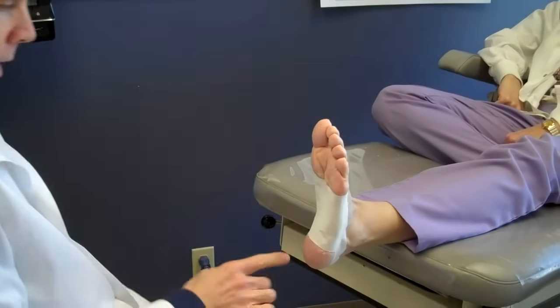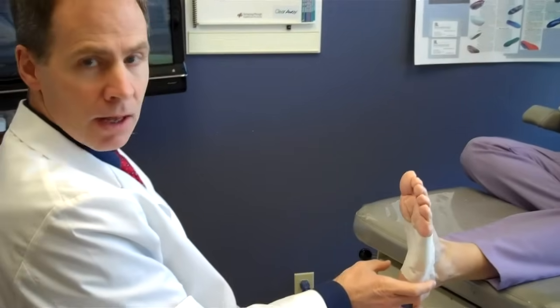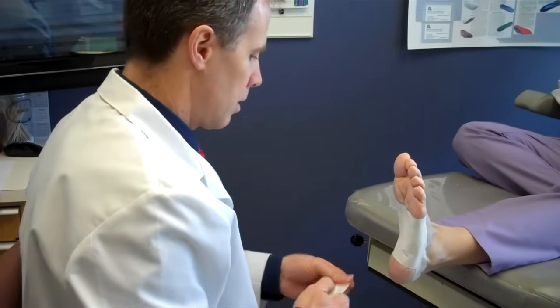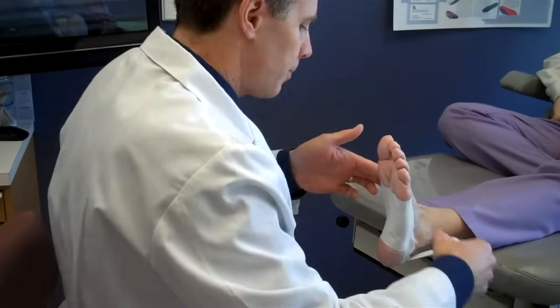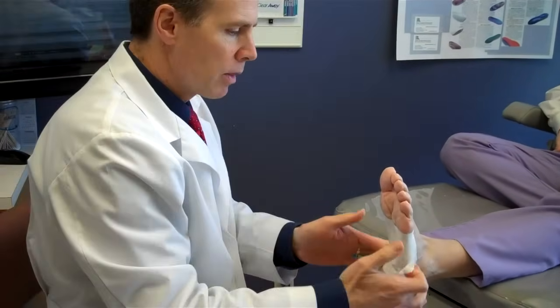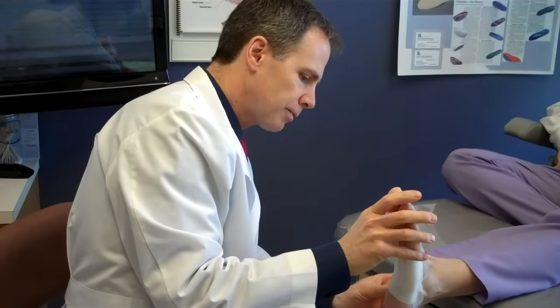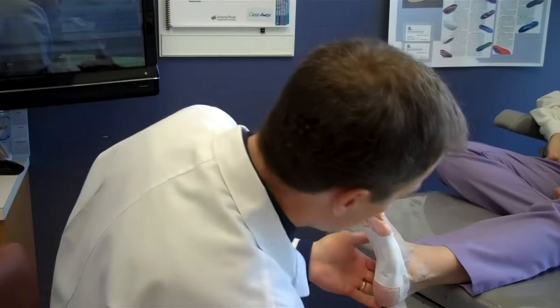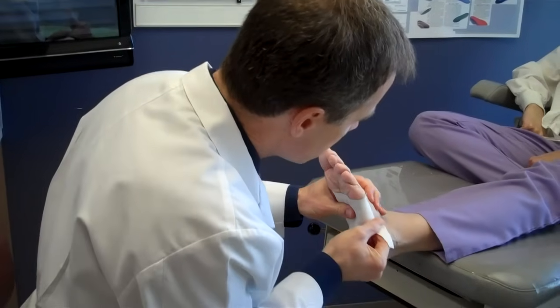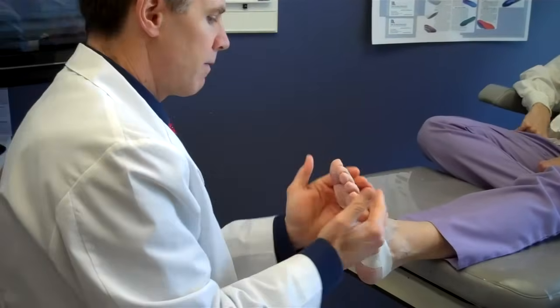When you're done with that, it's okay if the heel is still exposed — in fact, usually we don't cover the whole heel up. The last piece is similar to that first anchor strap; it covers up those loose ends. It goes just above and follows that same pattern going around the heel, and it finishes it off fairly nicely.